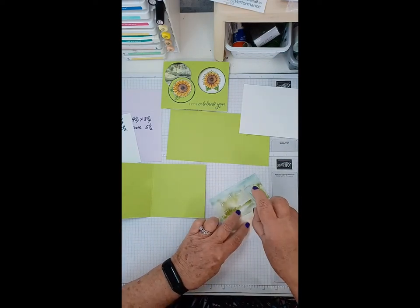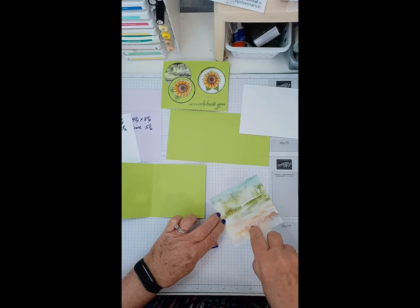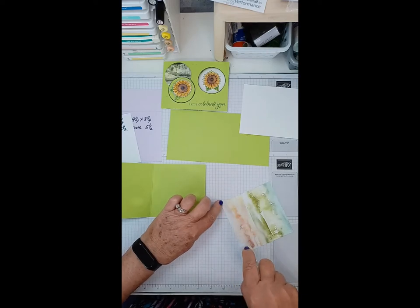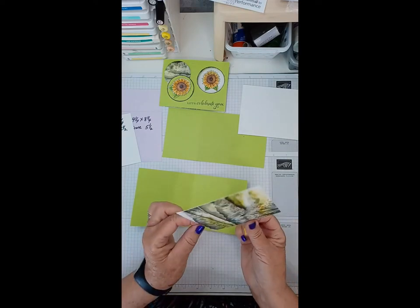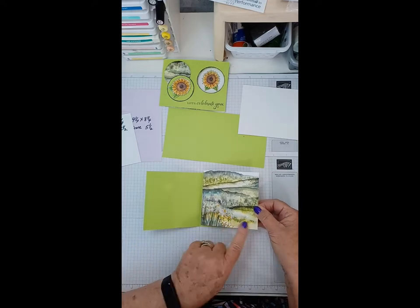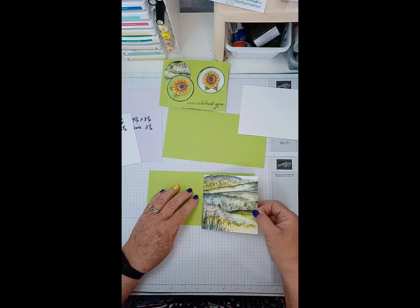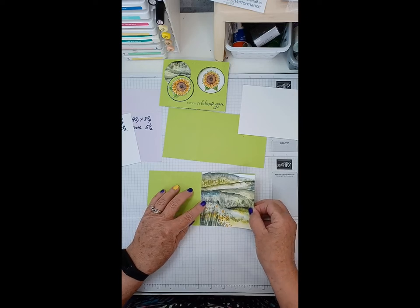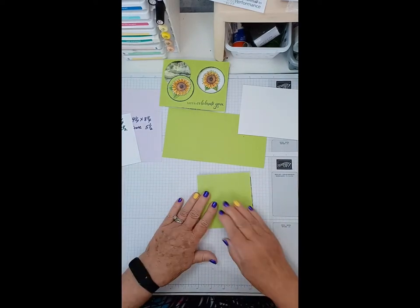Make sure you get glue across this because you're going to punch the hole out and you want to make sure it stays glued down after you do the punch. Make sure we've got lots of sticky on there. This is the New Horizons DSP — I wanted to use some of it up, so I made sure it looked like I had the flowers at the bottom. The biggest secret of this card is matching perfectly, because after you fold, if it isn't matched perfectly it is going to show.